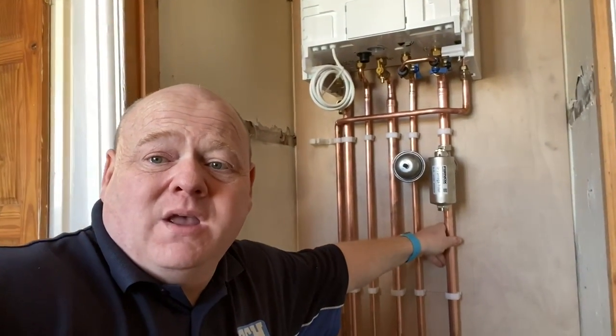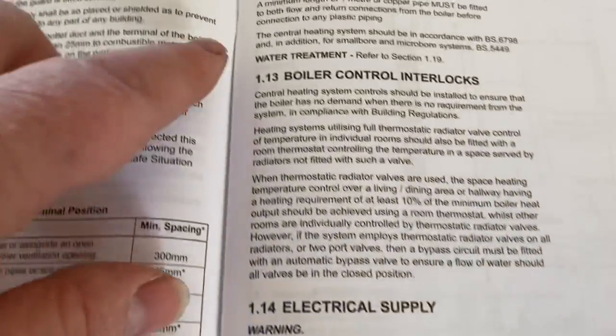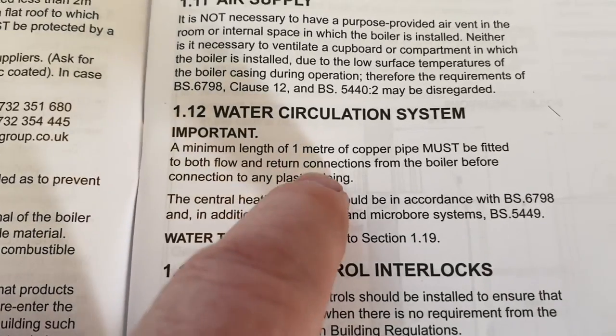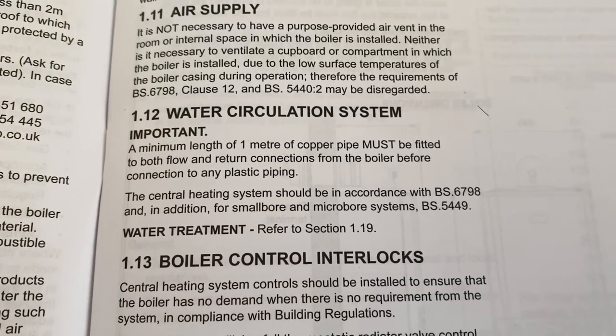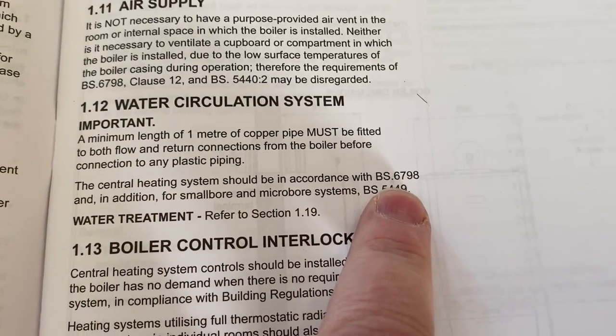The other thing to notice is that it's done in copper. Looking at page 13 in the installation instructions, you need a minimum of one metre of copper pipe connected to the boiler for the flow and return, and it must all be done in accordance with British Standards.